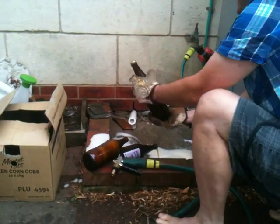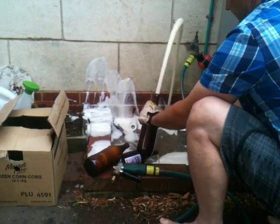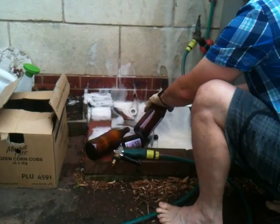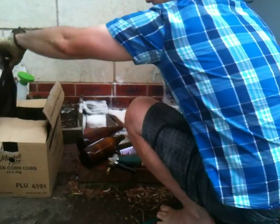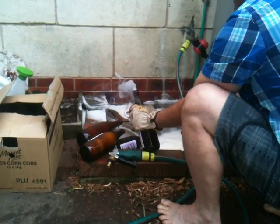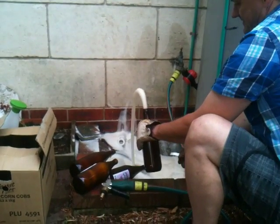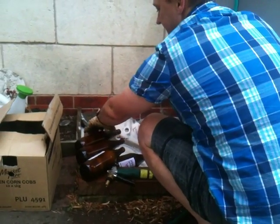I'm going to bottle them. That's fairly good. It's better than Coke and a Mentos, isn't it? Here we go. Oh, yeah. That's not what you want to open in the pub or at the barbecue.